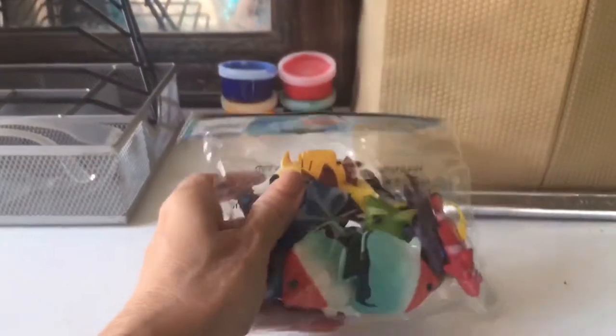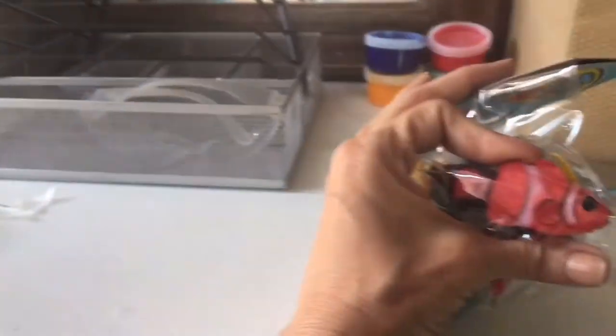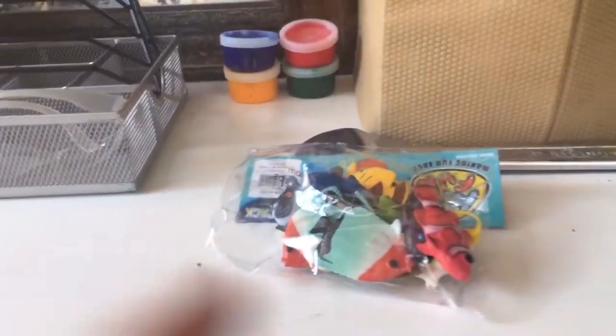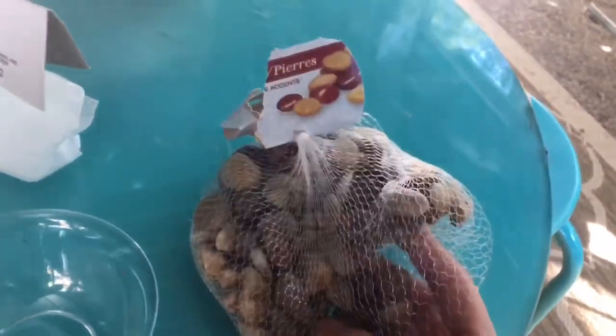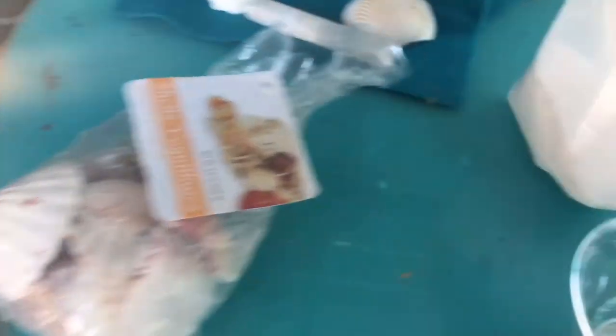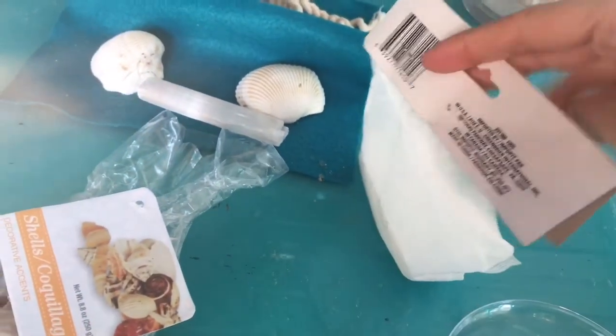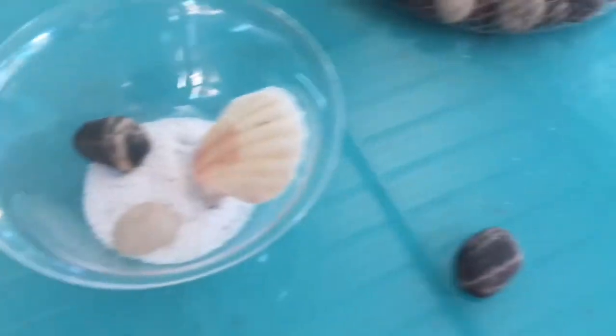Let me show you what I got in this little bag for $7.99 from Amazon. They're children's toys and they're just a little bit bigger than what I was hoping, but it's okay — I'm going to use it. It comes with 12 pieces. I'm also going to use these little rocks and this shelf from the Dollar Tree, and some sand. I'm going to put the shelf and two rocks in the little bowl.